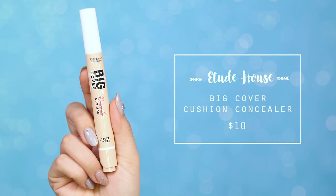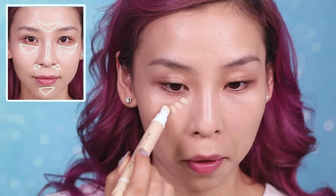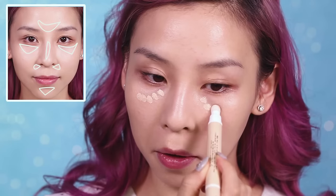Next I'll be highlighting and concealing with my Big Cover Cushion Concealer. I'm going to dot this on under my eyes and onto the high points of my face.